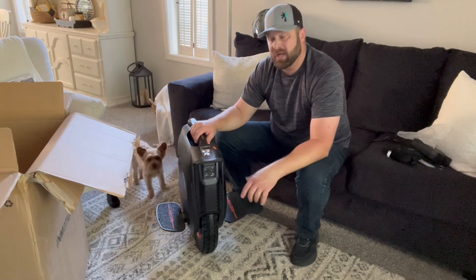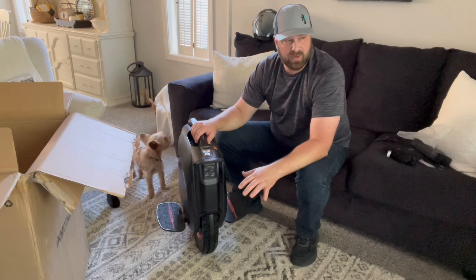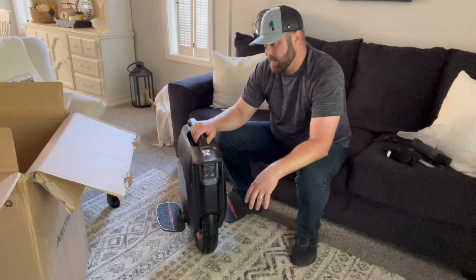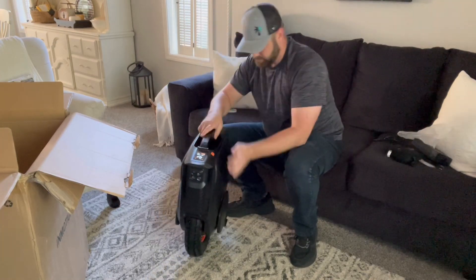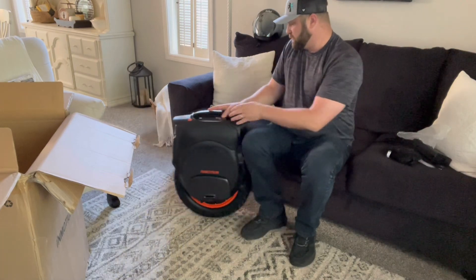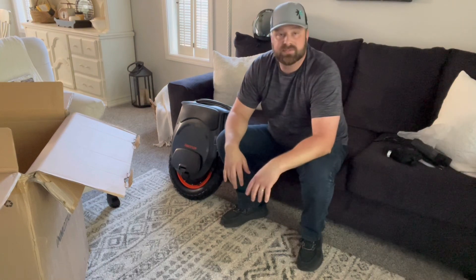Then I'll take a ride and give you my impressions. I've been on quite a few wheels — four or five different kinds — so I'll give a comparison and we'll see how we like it. Oh man, that's so smooth. I'll get that going and I'll see you in a second.